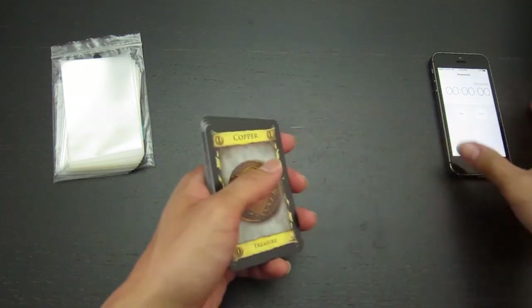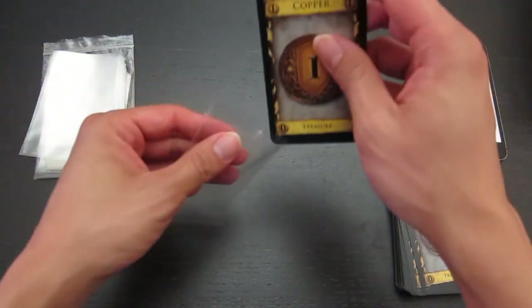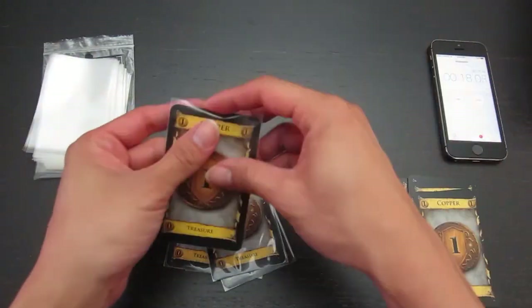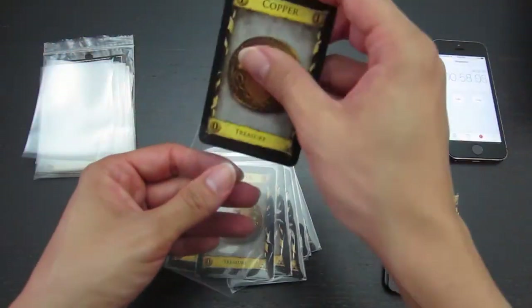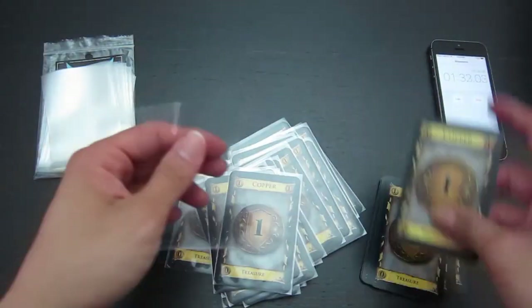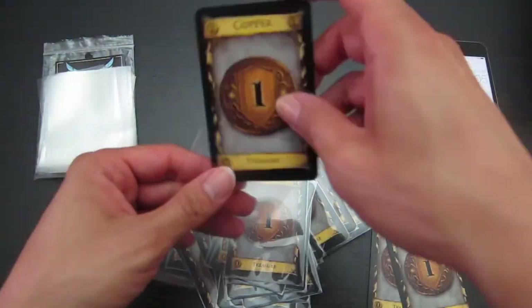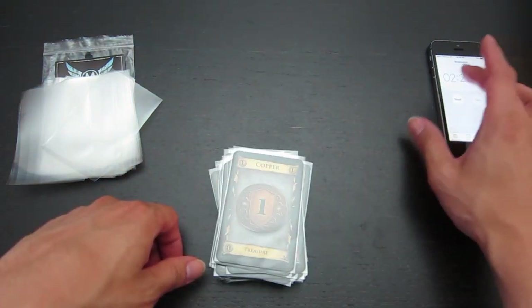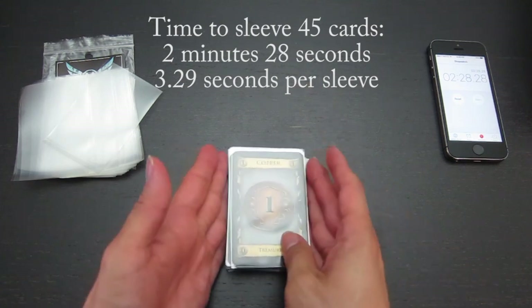We'll only be able to tell once we finish sleeving a deck how consistent these sleeves will be. I'm going to sleeve 45 Dominion Coppers in these sleeves and see how long it takes. The total time was approximately 2 minutes and 28 seconds, which is approximately 3.29 seconds per card. So it seems fairly average.